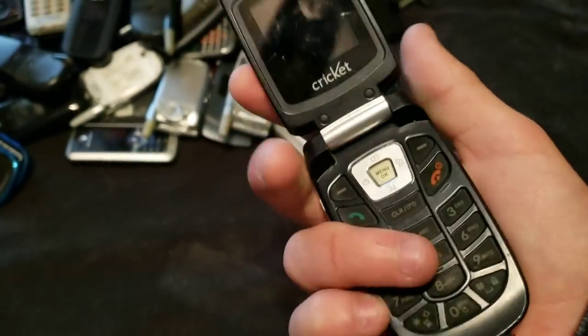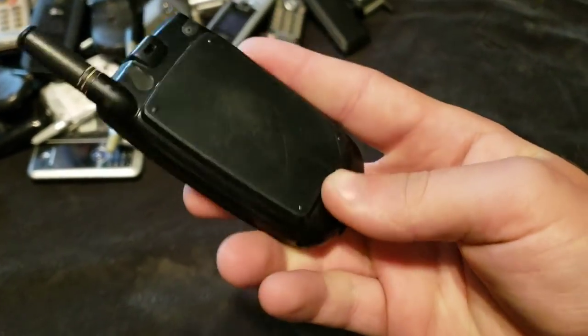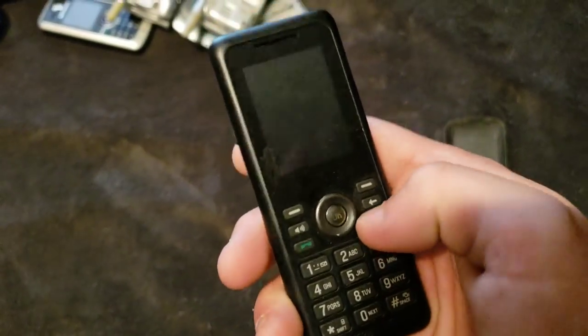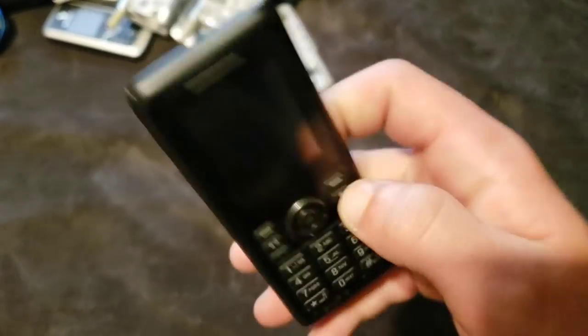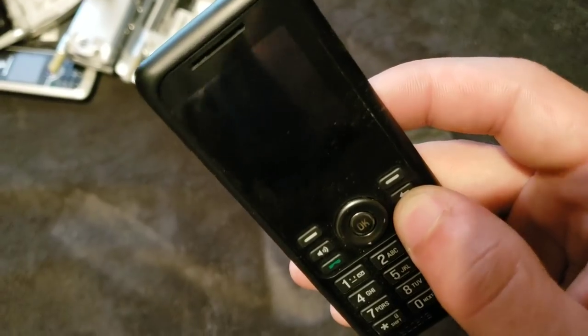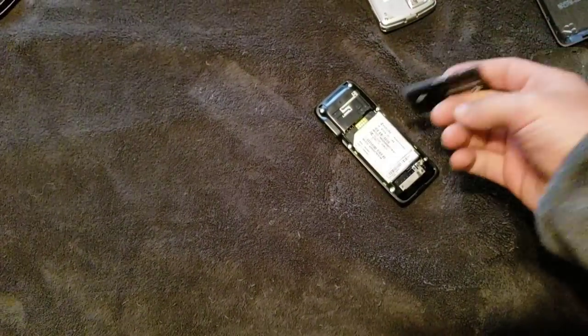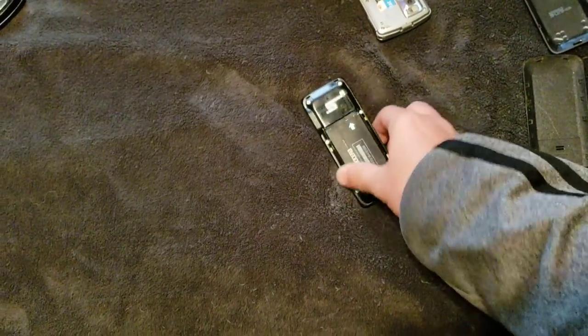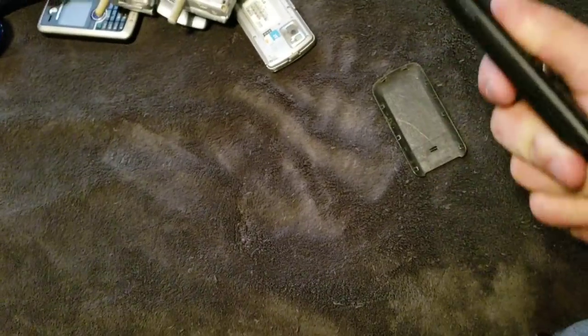Here's a UT Starcom phone. I don't know how to get this off. It's staying on — it's garbage anyway, and it's locked. Here's a Kyocera. I don't remember what this is, but it works. It is a Kyocera Jax, and it works. The battery's starting to bloat, which kind of sucks, because it wasn't when I got it. But whatever, it doesn't matter.